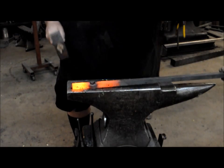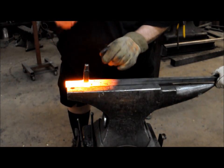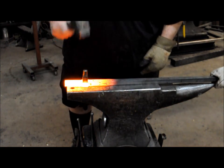Just lift it up just a little. There we go. Now we'll go from the opposite side one last time. Back to that side.